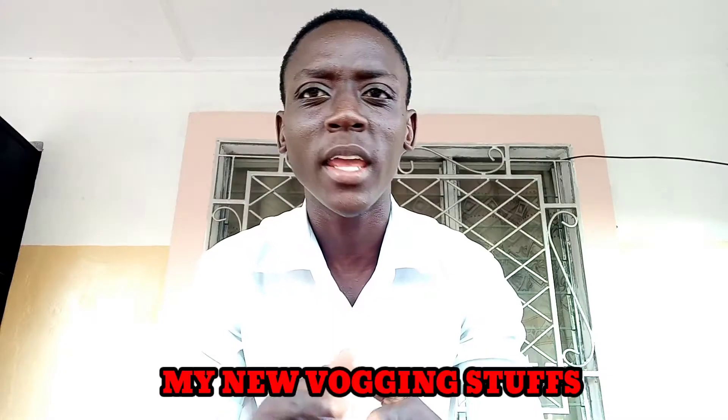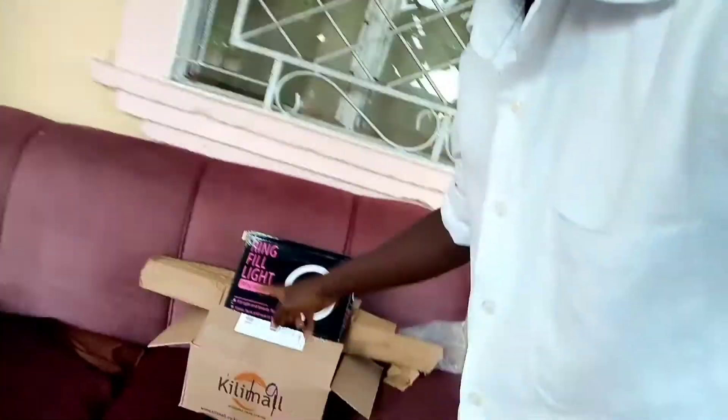Hey, what's up guys, welcome back to my YouTube channel. Today I'll be doing an unboxing of my new vlogging stuff. I got a little bit of my stuff here — some I imported, some I bought from Killimall.